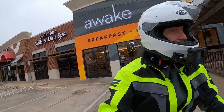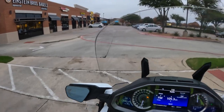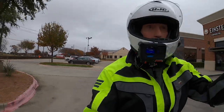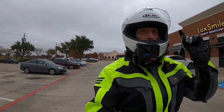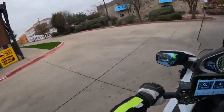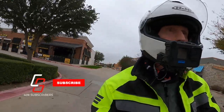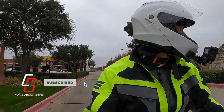Riveting, life-changing content here on this channel constantly. If you like motorcycles, if you're passionate about motorcycles, go ahead and subscribe — you're going to be glad you did. You won't know what you're missing until you're a subscriber.